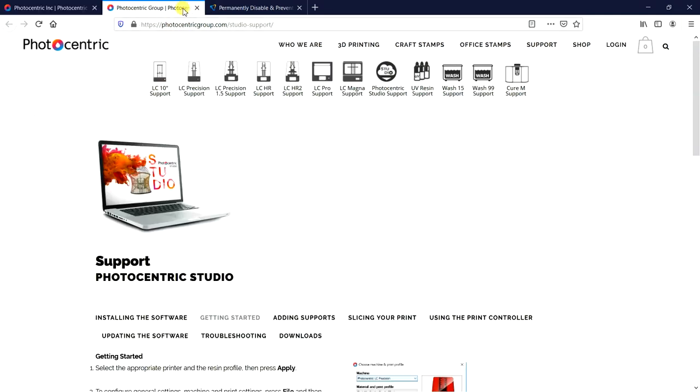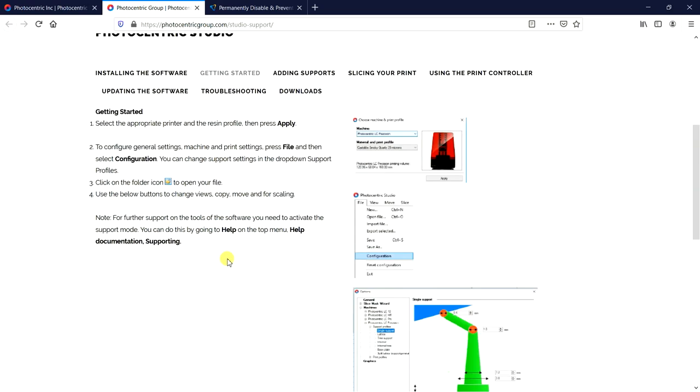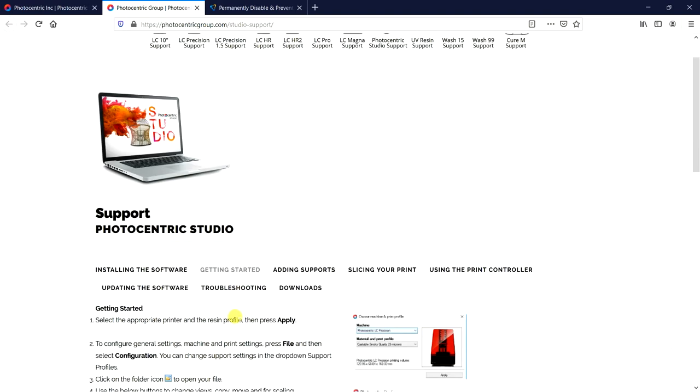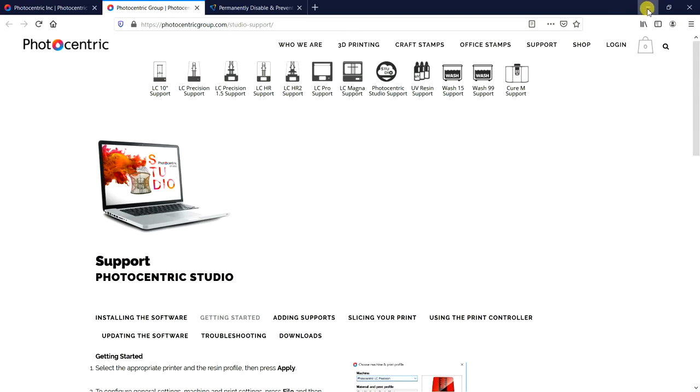This is the support page for the Photocentric software. If you have questions I don't cover in the video, check in here. It shows the basics of how to install it, but we're going to go into more detail when we actually use it.